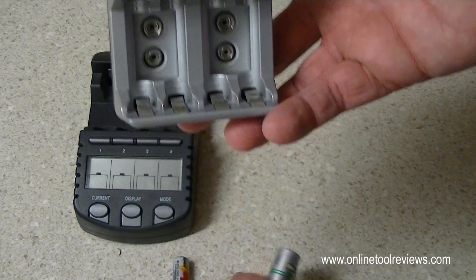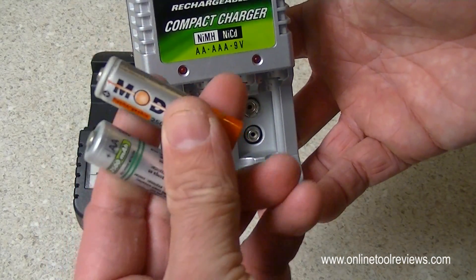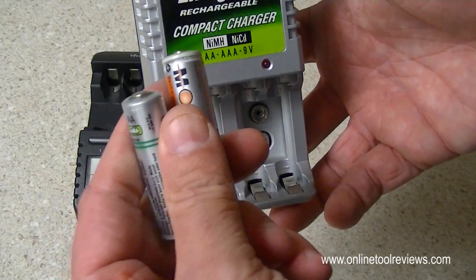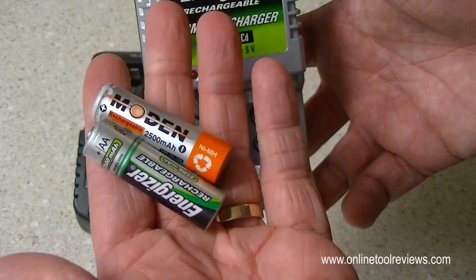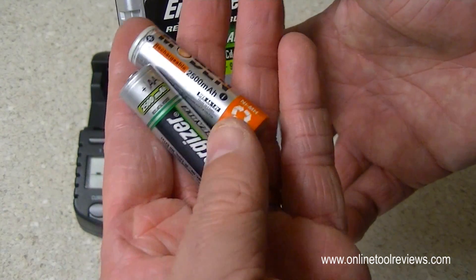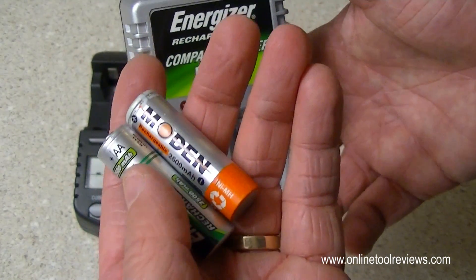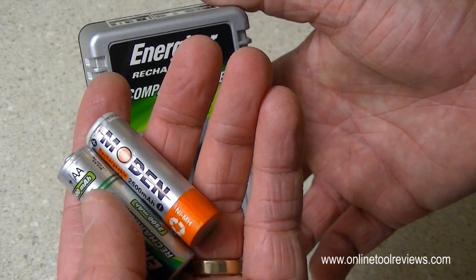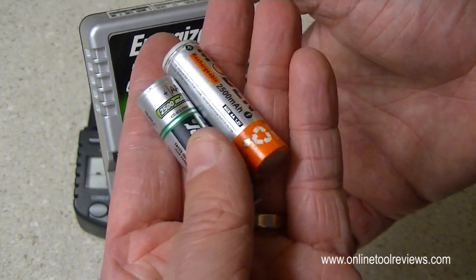With these chargers, you want to have matching cells. So if you buy a pack of two or four rechargeable batteries, you want to use the same brand batteries and keep them together. If you've got a device that uses two batteries — if you buy two Energiser batteries, for example, and you use two in your remote control for your TV or your digital radio — you want to keep those two as a set and try not to separate them.